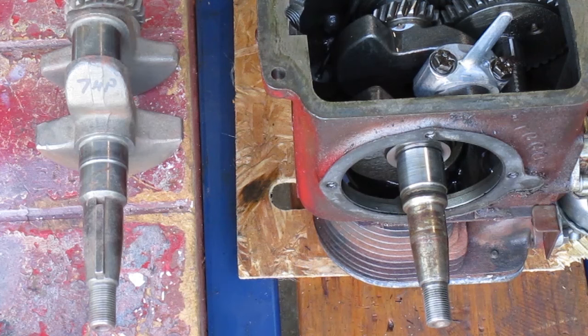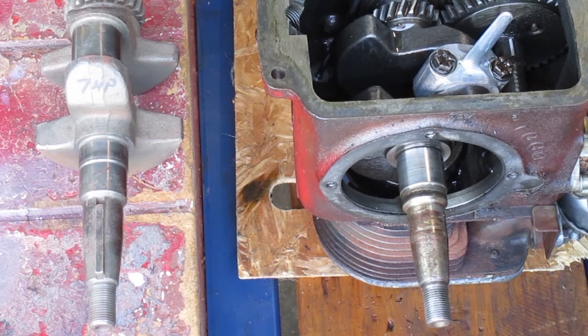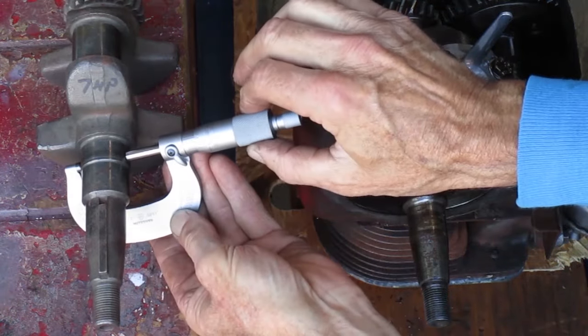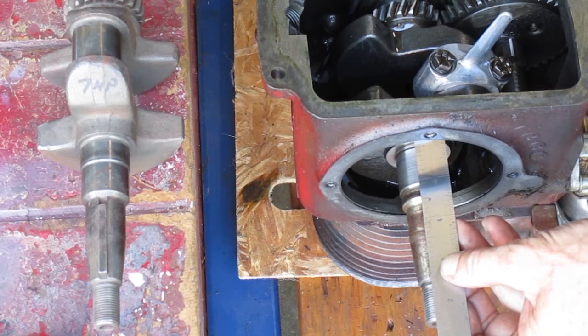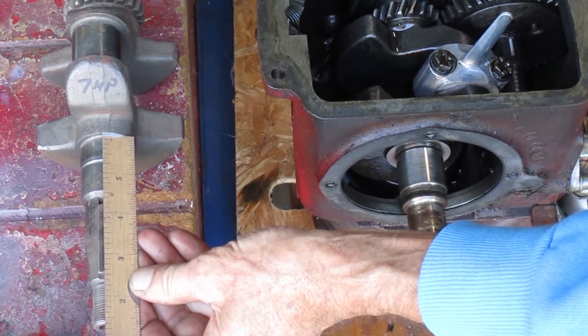Next I was thinking maybe I can change to a roller bearing side plate on this engine. Here's a standard 7 horsepower crankshaft used with roller bearings — I'm going to compare it to this crankshaft. This one measures 1 inch and 185 thousandths, close to a nominal size of 1 and 3/16 inch. This one measures 1 inch and 180 thousandths — 5 thousandths less — close to a nominal size of 30 millimeters, since roller bearings more commonly use metric dimensions. So these are not the same diameter. Also, this bearing surface is about an inch wide, but over here it's only about 5/8 of an inch wide.